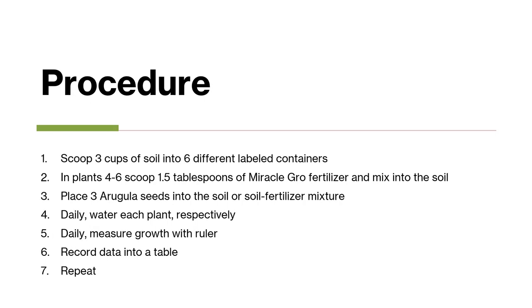Procedure. Firstly, I scooped 3 cups of potting soil into 6 different labeled containers. In plants 4 through 6, I scooped 1 and a half tablespoons of Miracle-Grow fertilizer into the mix. I then placed 3 arugula seeds into the middle of the soil. Daily, I watered each plant respectively and also measured the growth with a 10-inch ruler.